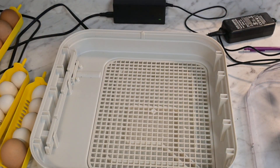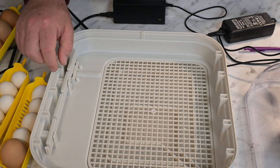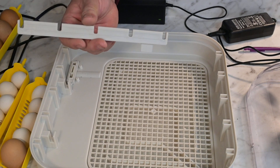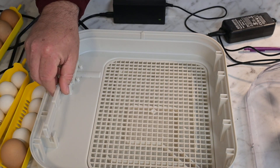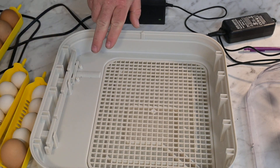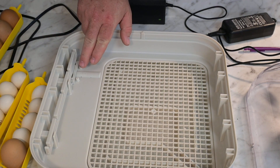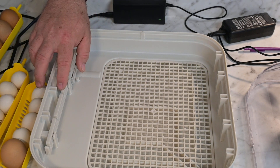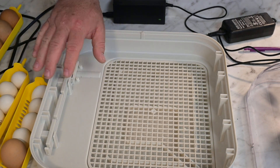Once you get this done, this right here is going to be your little turner mechanism — this is what actually makes your eggs turn. It's on a little rack. They say leave this in here because this little groove right here — you'll get dirt in it and actually stop your motor from working later. So leave this in here; it will not harm the babies at all. It may still move a little bit but the chicks will be just fine.